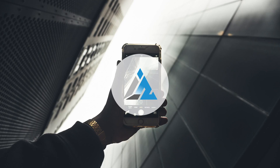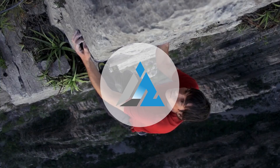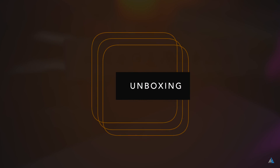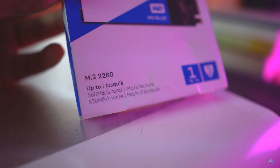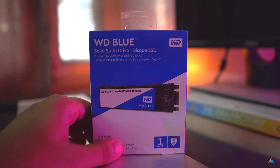Today we are going to unbox and review this one. First things first — this is a very lightweight box; it does not feel like you're holding one terabyte. Because of advancements in technology, one terabyte is just this small. It's an M.2 SATA SSD and it comes in a normal box.